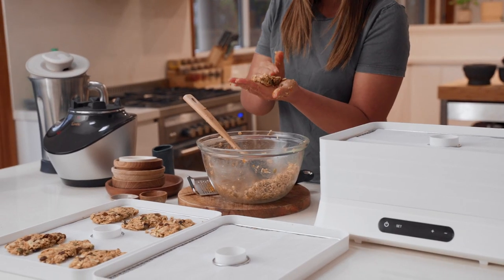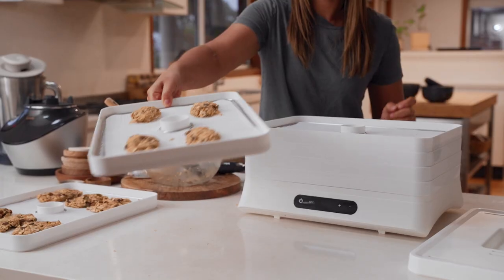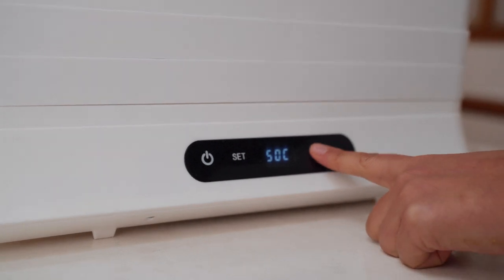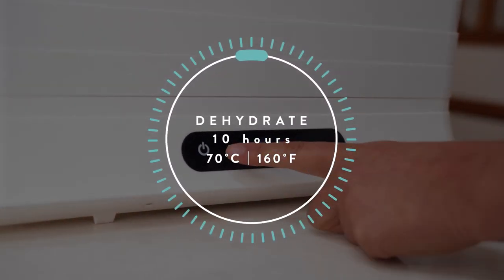Once all of the bars are on their trays, you can load the machine back up and we'll punch in our time and temperature settings. The settings for these bars are 70 degrees and 10 hours.